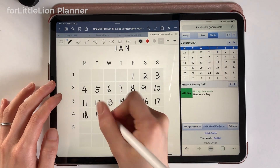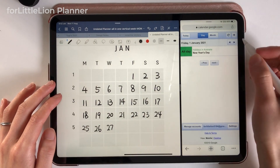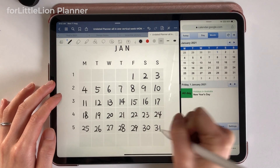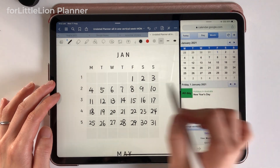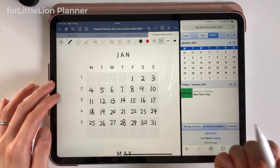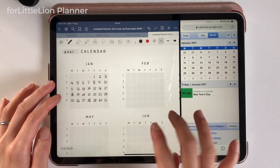Now we're done populating the numbers in January. I know many people would just go ahead and manually do this for the rest of the months. Now I'm going to show you a trick that will save you plenty of time.